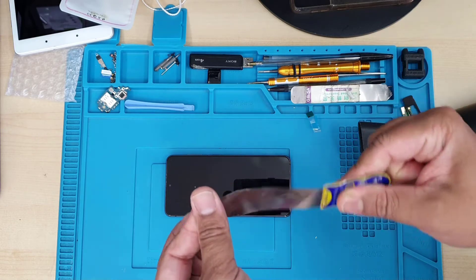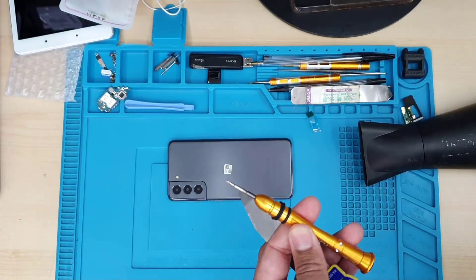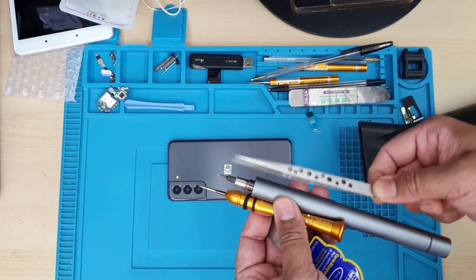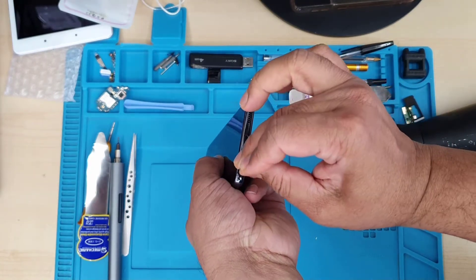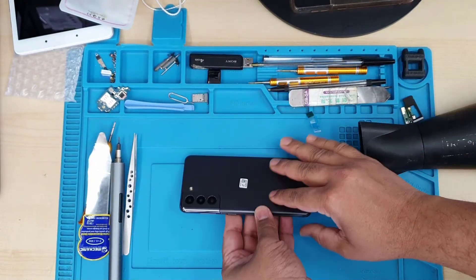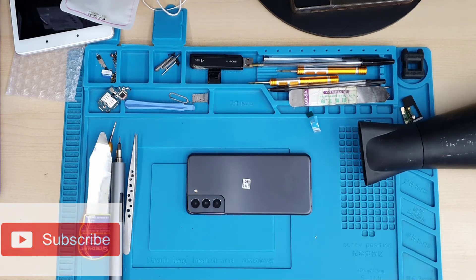First of all, you need to take out the actual sim tray, then a flat opening tool to cut the adhesive, a Phillips screwdriver in two different sizes, tweezers, and a plastic card — because the plastic card helps to cut the adhesive. So first I'm going to take out the sim tray and then continue the process. If you have any questions, make sure you leave them in the comment section, and please don't forget to subscribe if you like this video.